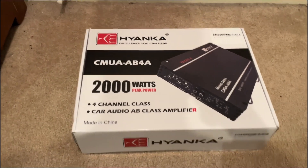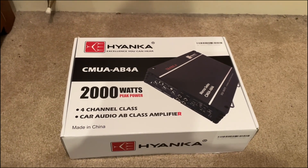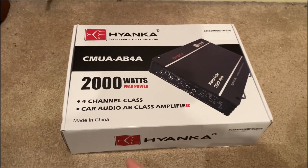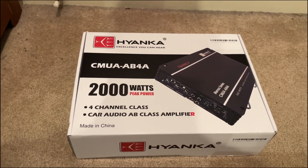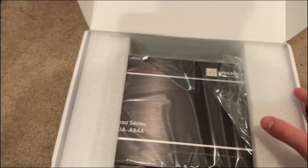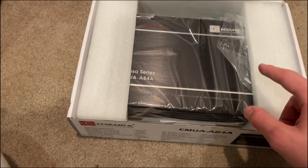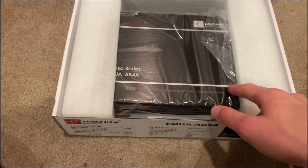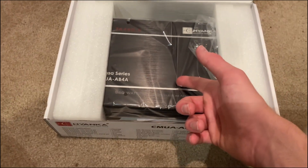Alright, how's everybody doing today? Today I'll be reviewing this Hayenka amplifier. This amplifier is a four-channel Class AB amplifier. It is not meant for subwoofers, but it is meant for speakers like woofers and tweeters. However, you could use it as a subwoofer amplifier with some modifications.